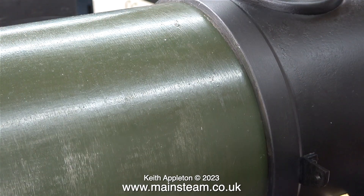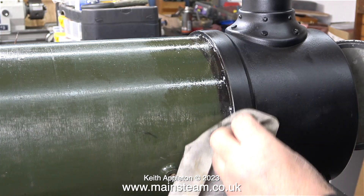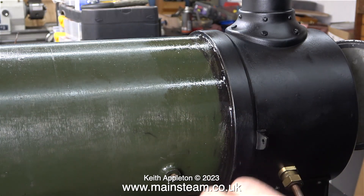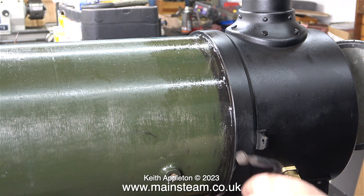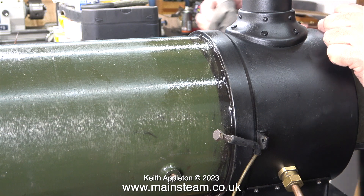Before fitting the lagging and cladding, the smoke box needs attention. The smoke box of a steam locomotive must be a perfect fit onto the boiler barrel — its purpose is to create a vacuum as the blast of steam goes up the chimney from the cylinders or from the blower. This vacuum is what draws the fire and makes it burn brightly. Heat-resistant silicone rubber is being used to make this seal, which is a rare case for this builder.